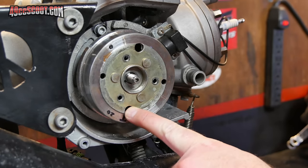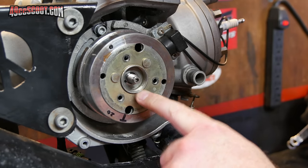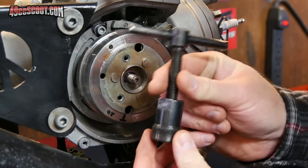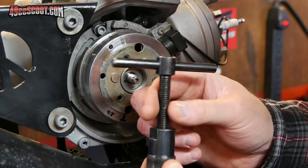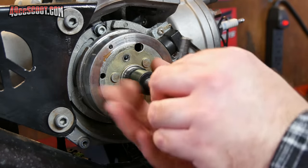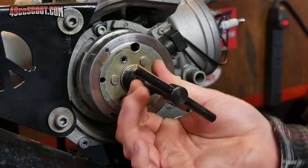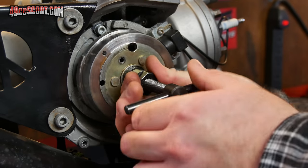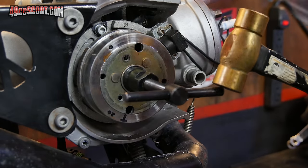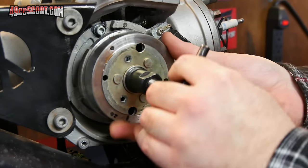Now we've got to get the flywheel out of the way, so you'll need a flywheel puller. Most of these Minarelli engines are M27 by 1.0 left-hand thread, so you'll need that style of puller. Screw it in — remember it's left-hand thread, so it goes in the opposite direction. Get it fairly snug and then give it a couple of taps to pull the flywheel off.